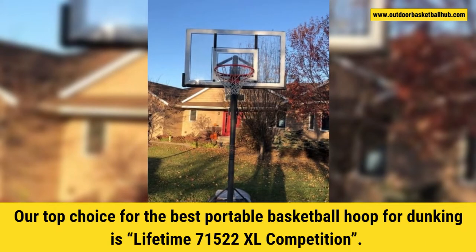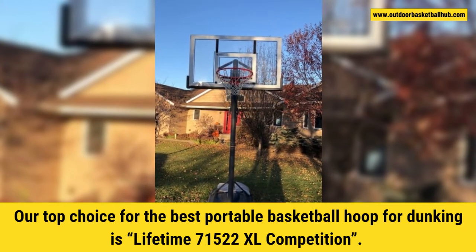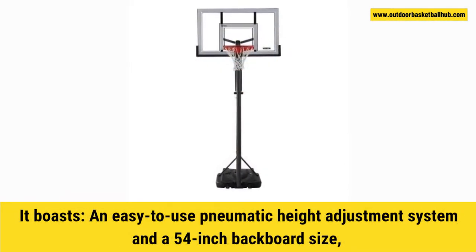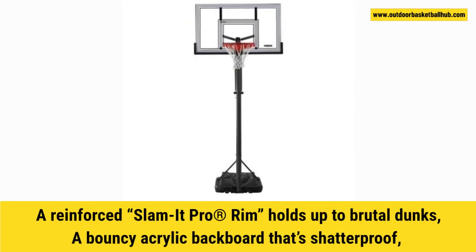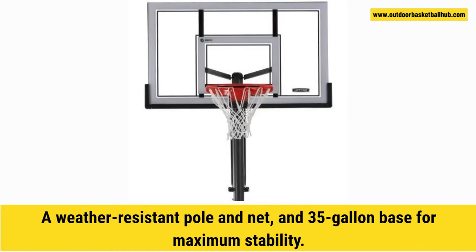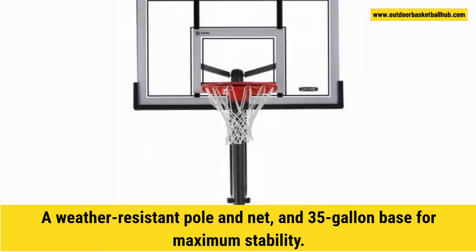Our top choice for the best portable basketball hoop for dunking is the Lifetime 71522 XL Competition. It boasts an easy-to-use pneumatic height adjustment system and a 54-inch backboard size, a reinforced Slam-It Pro rim that holds up to brutal dunks, a bouncy acrylic backboard that's shatter-proof, and a weather-resistant pole and net.